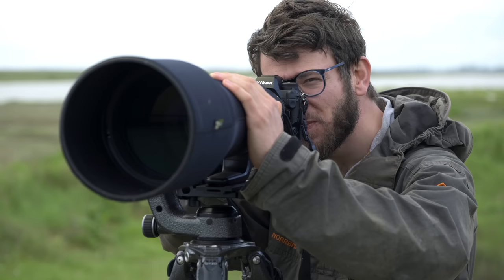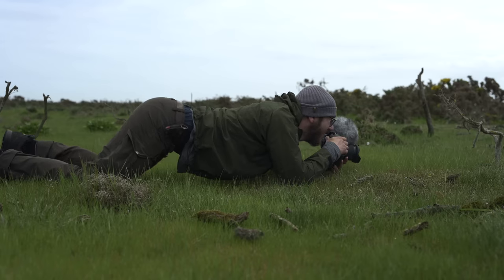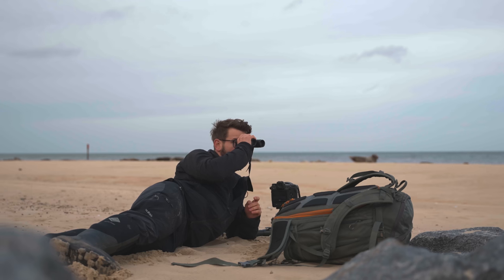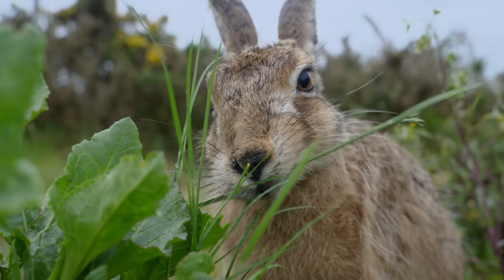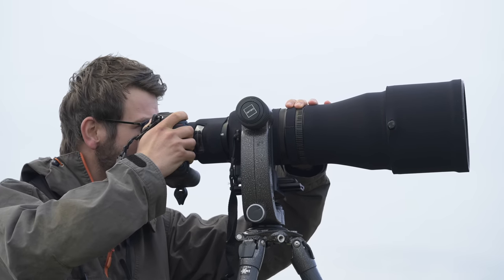Hey, how's it going guys? It's Tom Mason here, back with another video. Today I want to talk about the Z9, the Z8, and a few little differences between these two cameras that might make one of them a little bit better for your own wildlife photography. I'm a professional wildlife photographer from the UK — here I give behind-the-scenes tips, take you on location shooting wildlife photography, and talk about the gear that helps us out in the field.